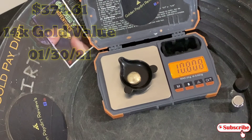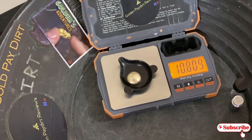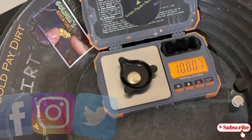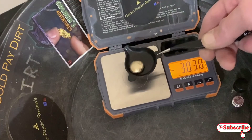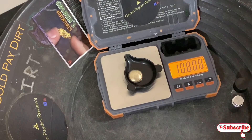Now if you're interested in buying this, go to my social media platforms — Facebook, Instagram, Twitter, Patreon — send me a message. You can always take that off my hands and get yourself a beautiful, chunky gold button. I will stamp it before I sell it — I'm going to stamp it very soon. I'll put the weight, the initials, and the purity once I check it.